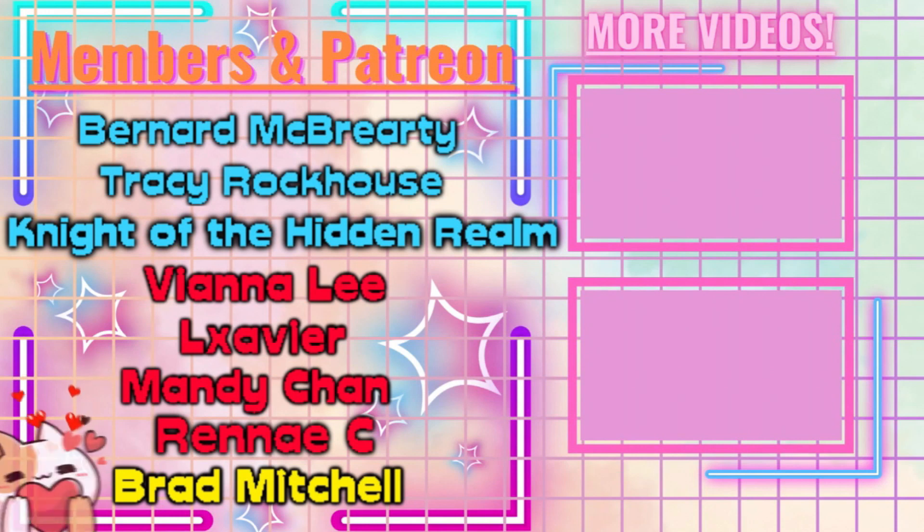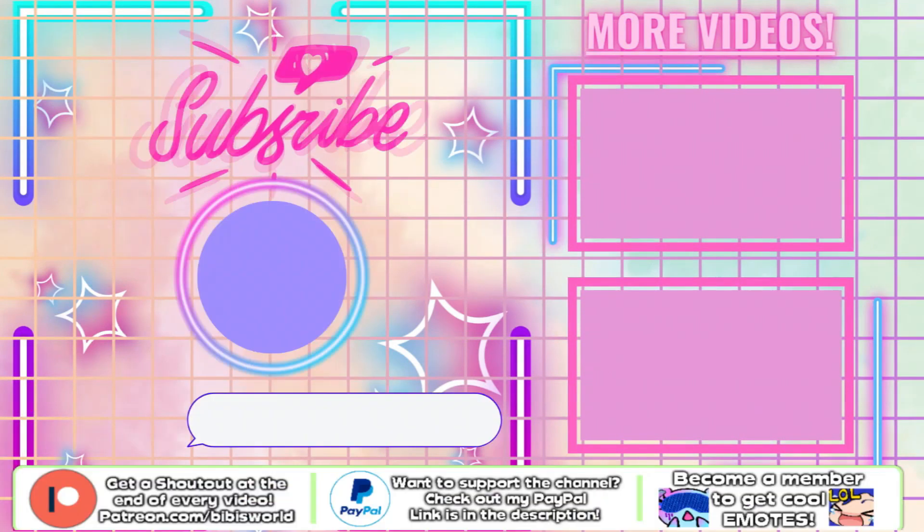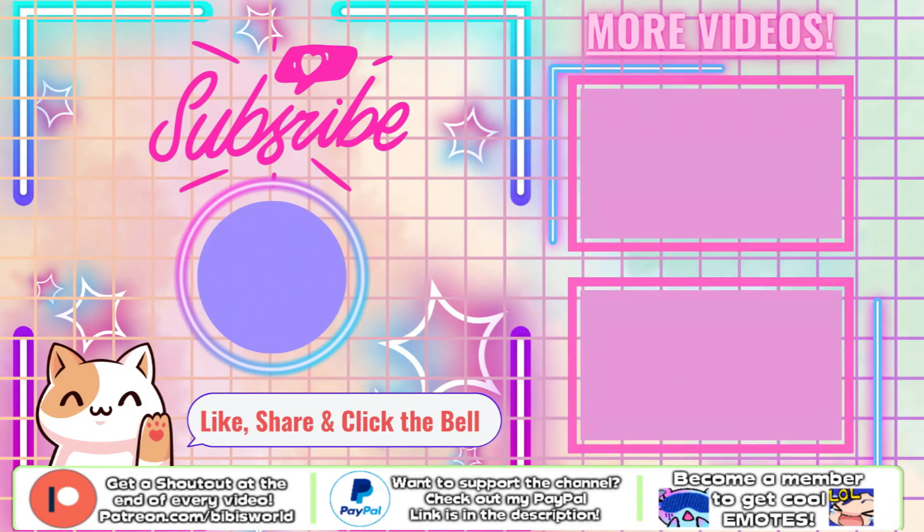If you liked this video make sure to hit the like button, and if you want to support what I do then make sure to become a member or go to my Patreon, just like Bernard, Tracy, Knights of the Hidden Realm, Vianna, Xavier, Mandy, Renee and Bradley. They're all awesome biblioteers and you can become one as well. From Mario to Mecca, guys, thank you so much for watching. Hit the subscribe button so you don't miss out on any of my videos, and I'll see you guys next time. Bye bye!